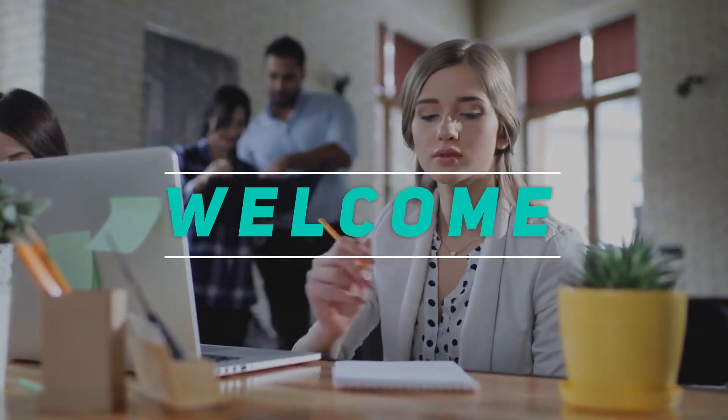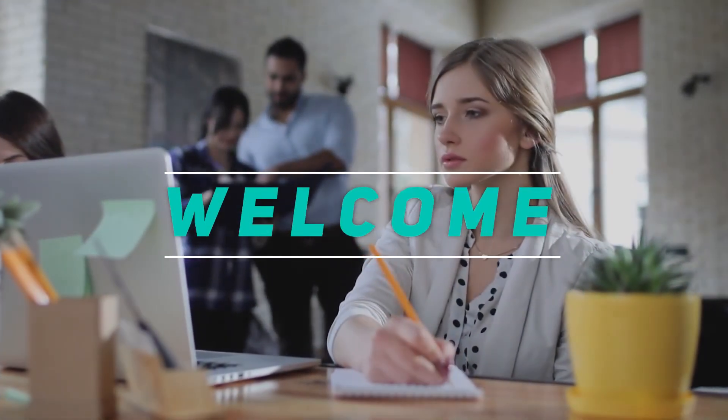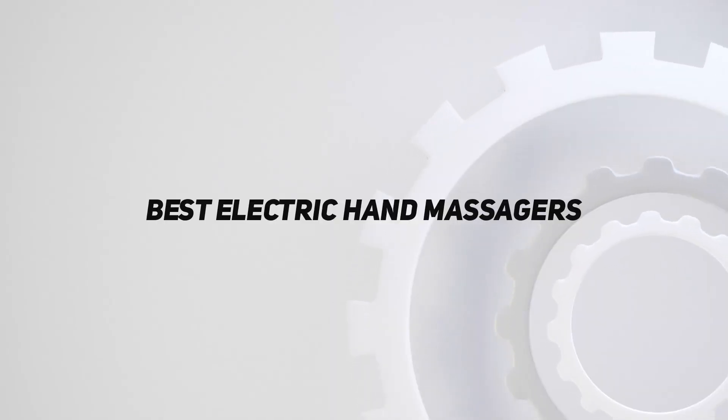Hey, welcome back to my channel. In this video, I'm gonna talk about the top 5 best electric hand massagers.